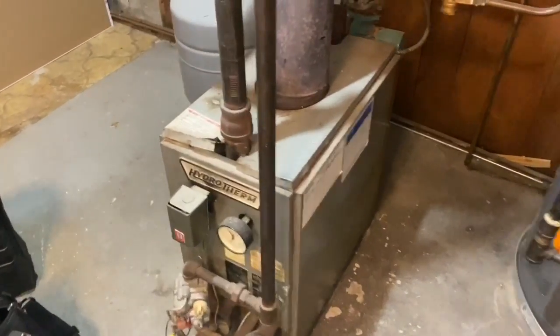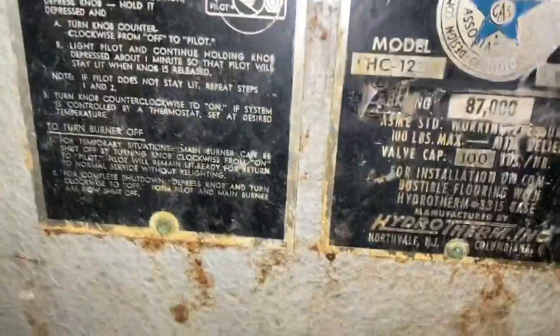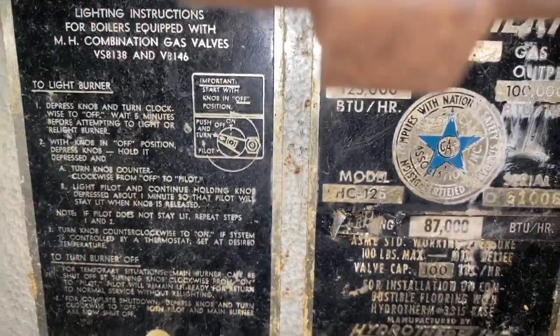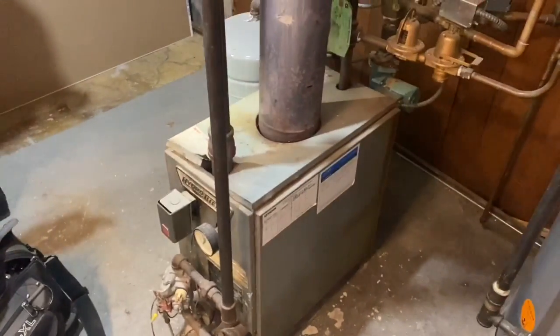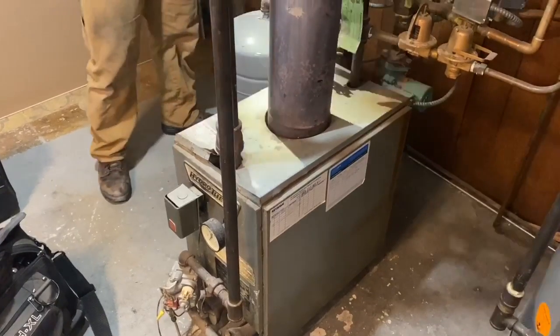Calvin. This is an old Hydrotherm, and this one is 125,000 BTUs. See how tiny this thing is? This thing is beautiful. It is a workhorse. This is art. This is like Picasso.